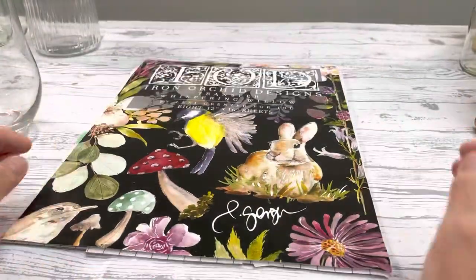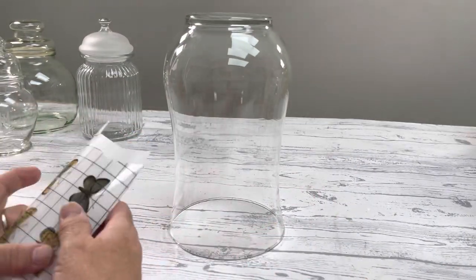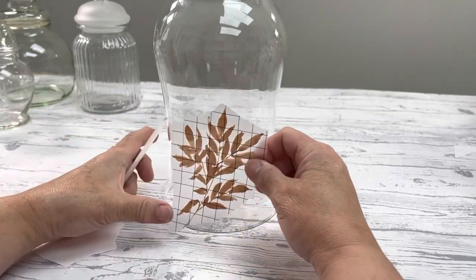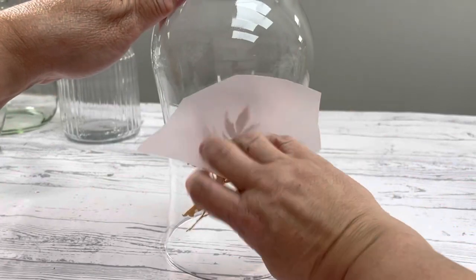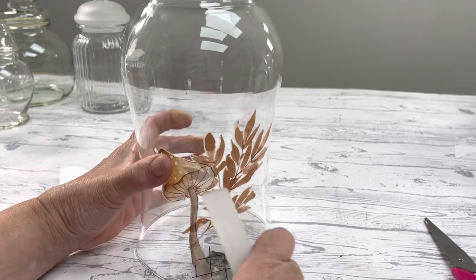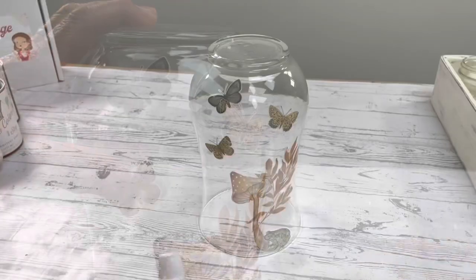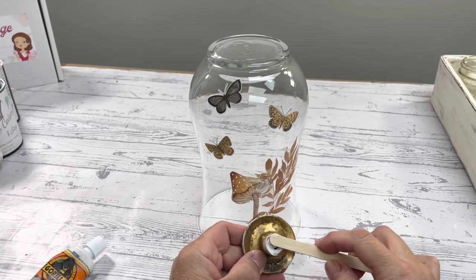The first one is we're going to DIY our own cloche. This is a vase that I picked up from the thrift store. We're going to flip it over and I cut out some elements from the Whispering Willow transfer. The other one is the Entomology transfer — the butterflies and the little frog are from that as well. I'm going to take this brass pull and glue it on to the top using construction adhesive. I find it works the best.